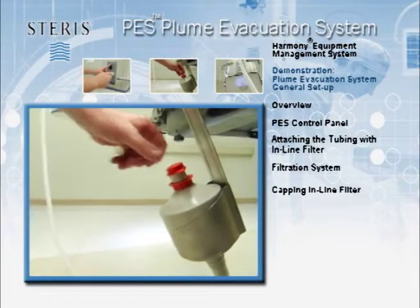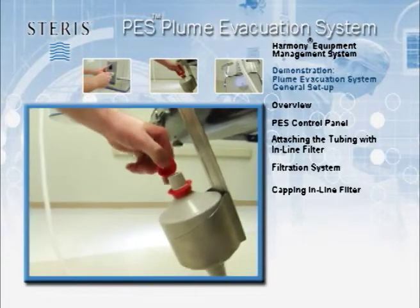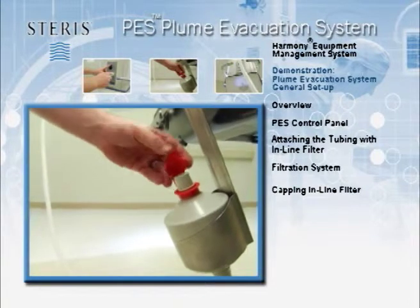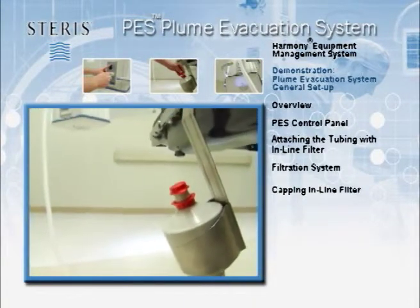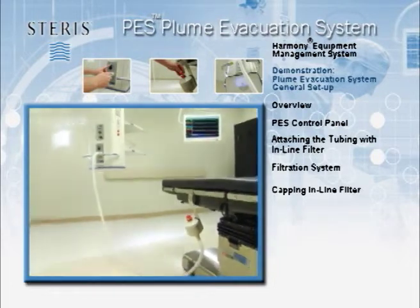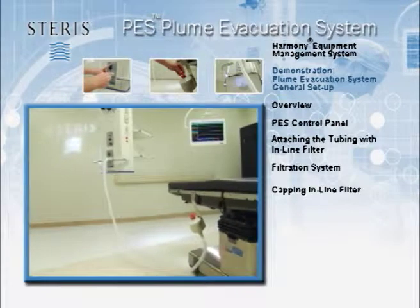At the distal end of the in-line filter is a red cap. The red cap is removed when connecting the sterile tubing and closed after the sterile tubing is disconnected at the end of the case. Capping the reusable in-line filter helps to prevent backflow of air and reduces the potential for cross-contamination.